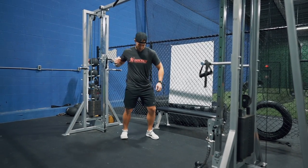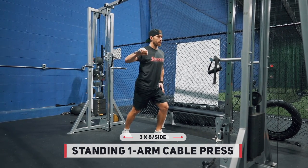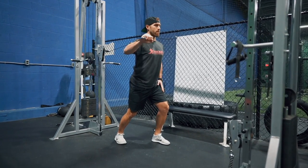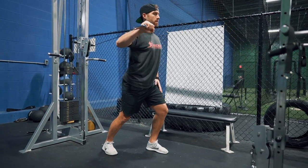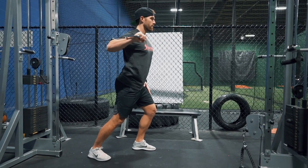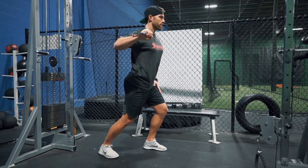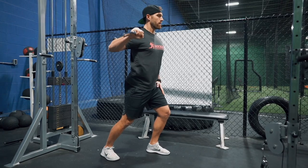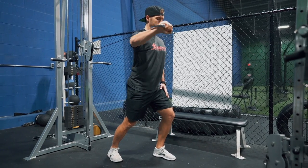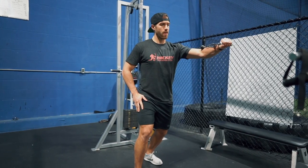Moving into the second exercise of this superset is the standing one-arm cable press. With the Russian step-up we're only training one side of the body at a time, and with the standing one-arm cable press we're also only training one side of the body at a time. That's because in the early phases of the off-season I really like to create balance not just from the upper body to the lower body, but from the left side of the body to the right side of the body. Hockey is a unilateral sport — you're either right-handed or left-handed — so you're always accelerating and decelerating on one side of your body, which creates strength imbalances that lead to an increased risk for injuries. We correct all that right away in the off-season.